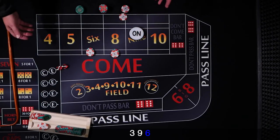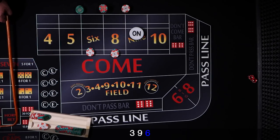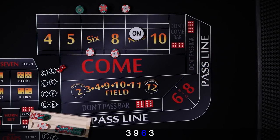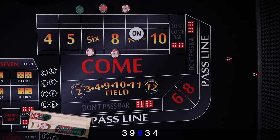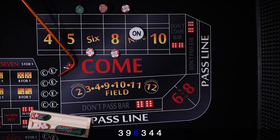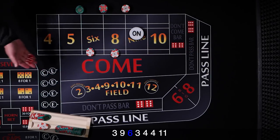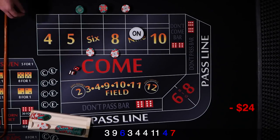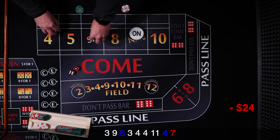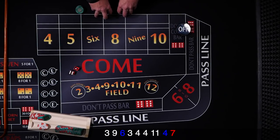These are still working for us. We obviously want to hit some 6 and 8s. Then 3 craps, 4, another 4, 11, hard 4 — shooting some 4s in the house. And 7 — 7 out. That is a bummer, but we collected our $4 and had some money working for us. You can't ask for too much more than that.